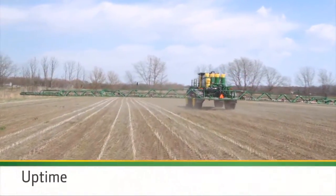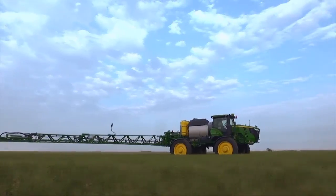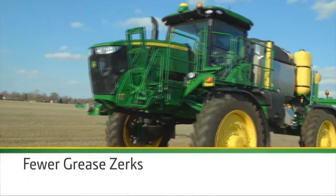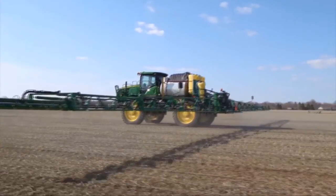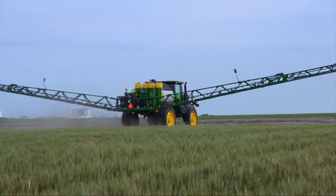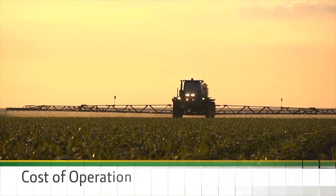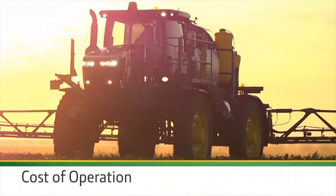Tight application windows put uptime at a premium. Get more of it with less daily maintenance, thanks to fewer grease zerks and maintenance-free greaseless bushings. Plus, the tri-directional breakaway booms paired with 34 degrees of full boom breakaway and nozzle protection to prevent damage and downtime — keeping you up and running and your cost of operation down.